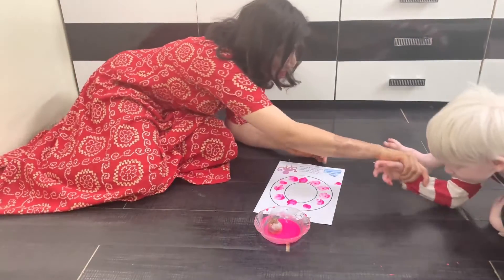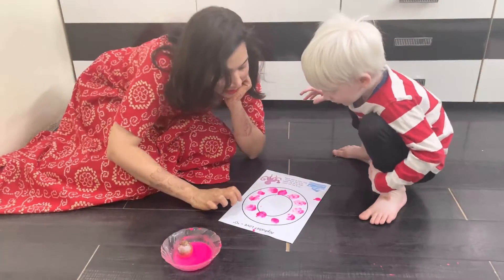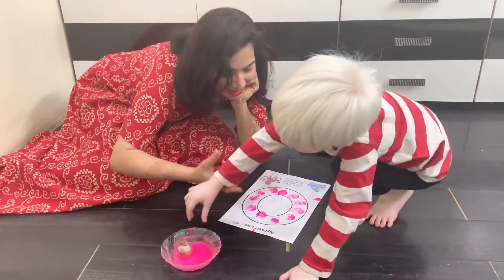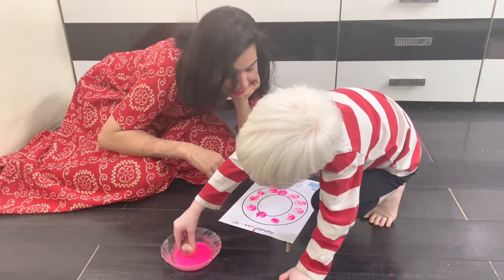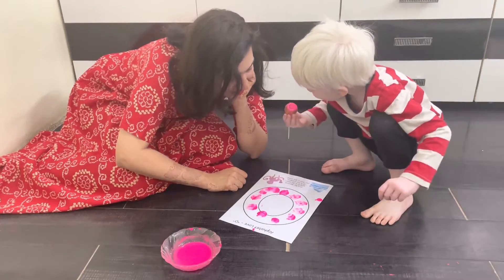Come here please! Let's sing and learn again. O for onion! Tell me correctly: O for onion, O for octopus, O for open, O for ocean, O for orange. So many words start with the letter O!